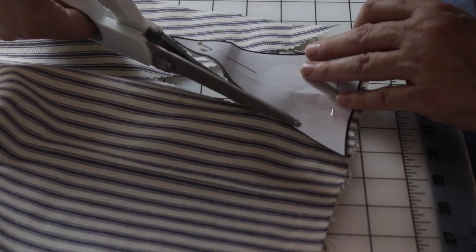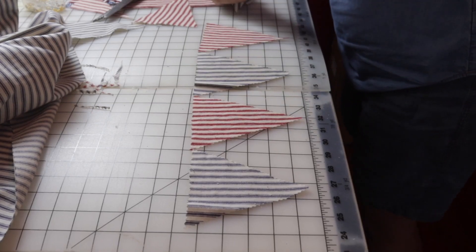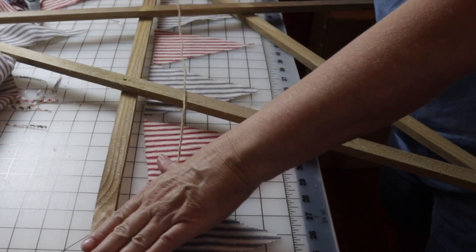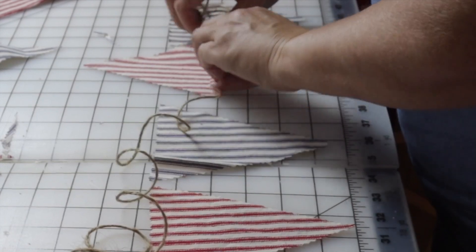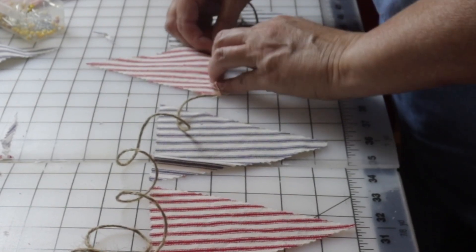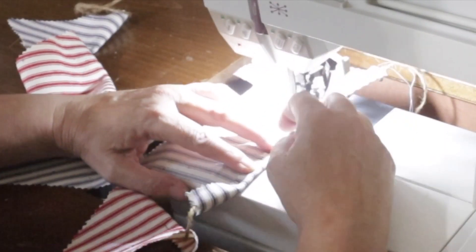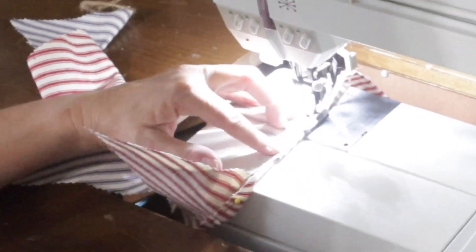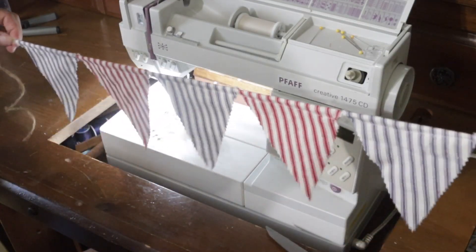I cut several triangles — I did two blues and three reds — then laid them out and used my star to measure some twine to see exactly how long I needed to make it, just to go across there. This is just garden twine, and I'm pinning my little triangles onto it so it'll be easier when I go to sew. If you don't want to sew, you could use hot glue and just glue them down. If you sew them, make sure you don't catch the twine in your stitching so you can adjust them after. I'm just backstitching at the beginning and end of each little flag to keep them from coming unsewed.